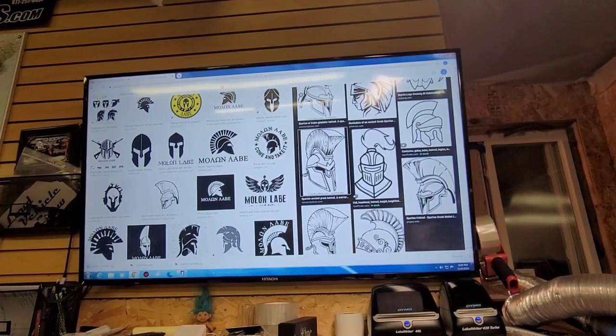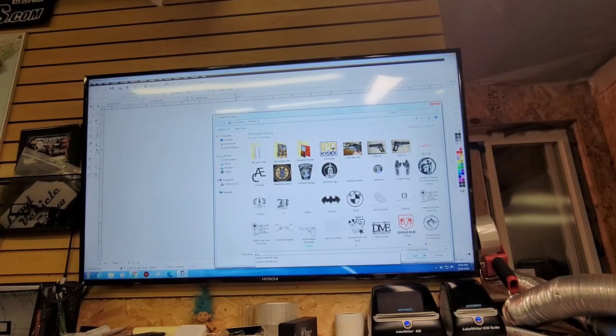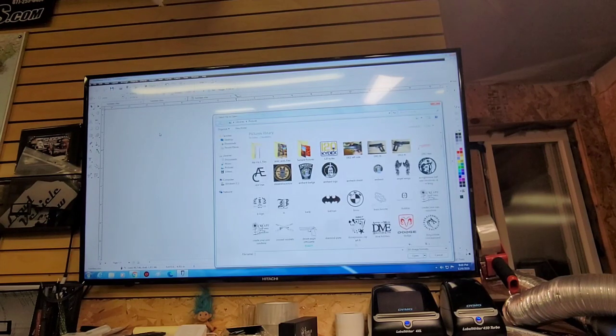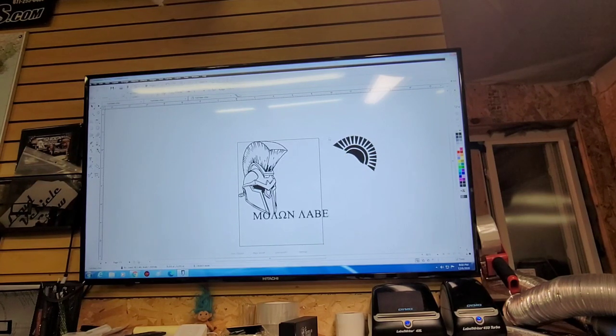I like that one. Let's go back in here. I like that — and 'Molon.' We're going to put this right in the center.